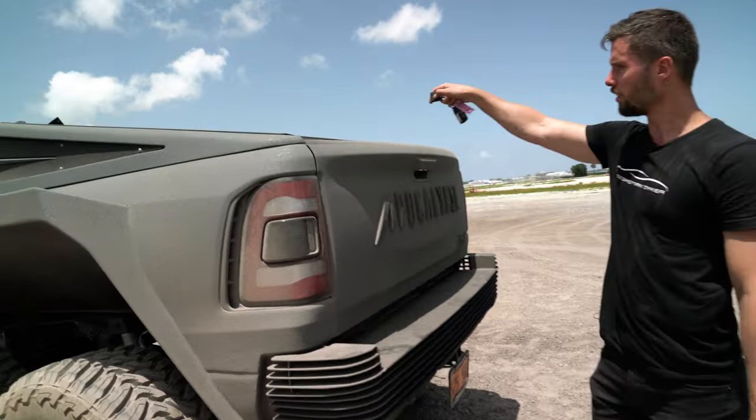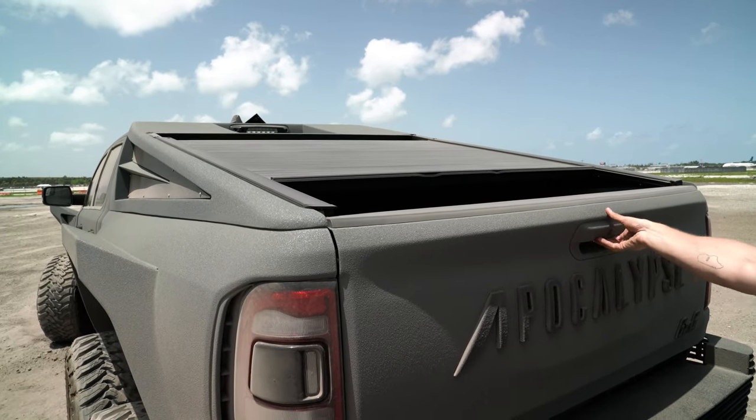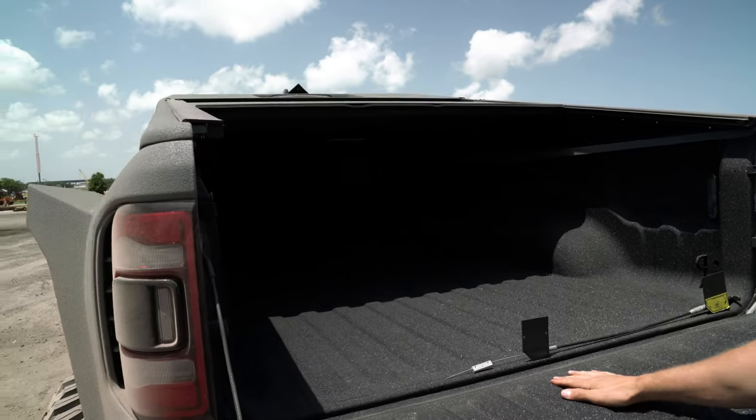There's a nice little feature — we press a button and you can open that up. And look how massive this is. This is a studio apartment in New York.